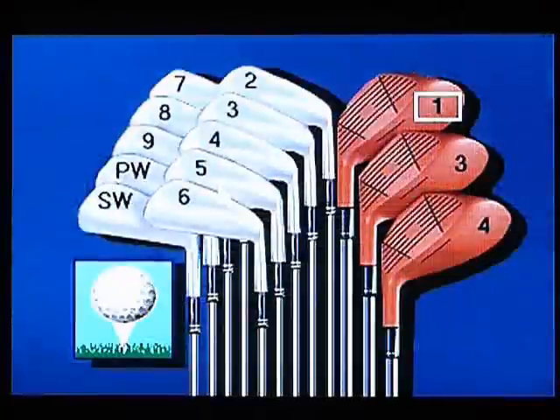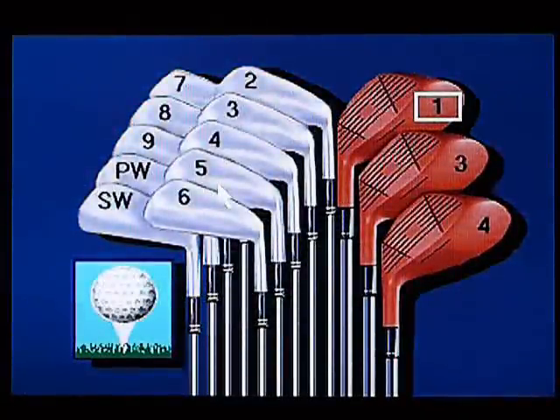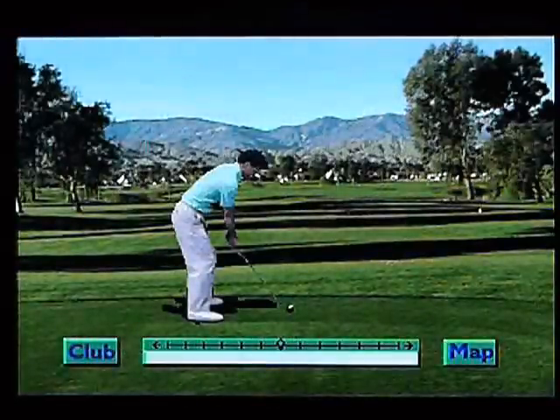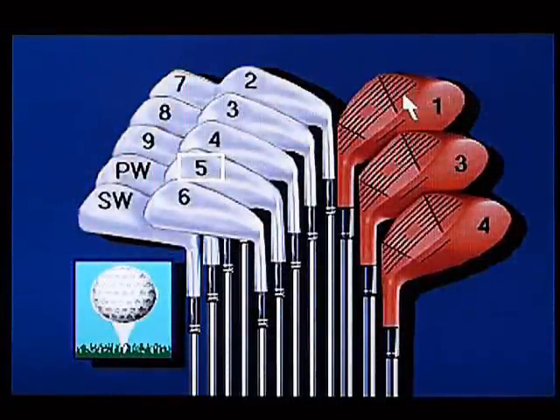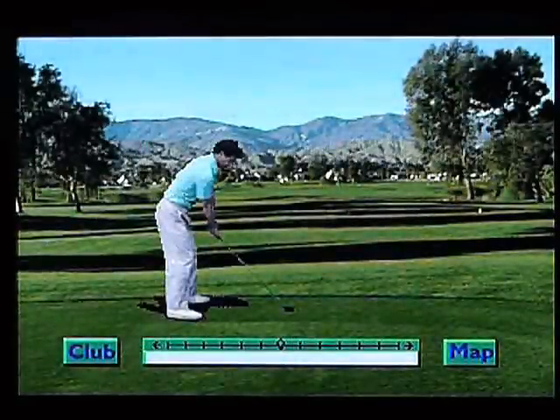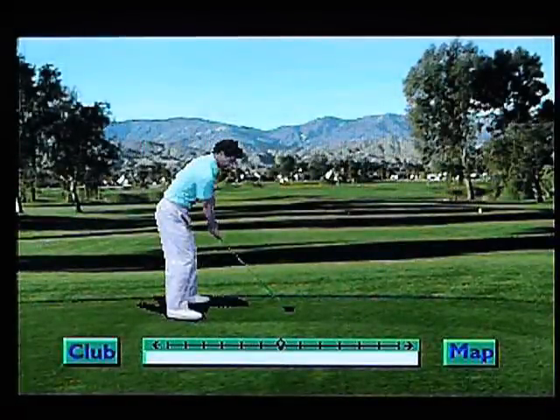Let's pick a club. I don't really know. Hopefully it picks a good default club. We'll go. I'm gonna go with that. I want a wood. I don't know the difference between a one, three, four or whatever. I haven't got a clue and I don't like this.